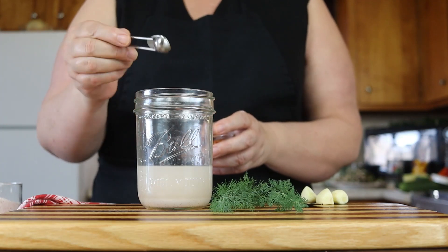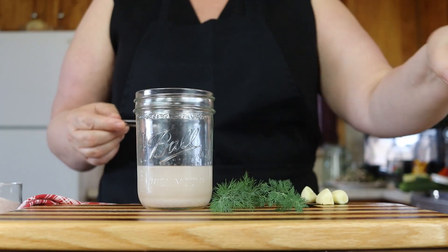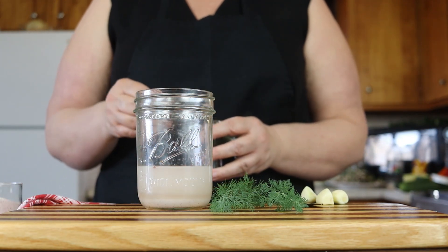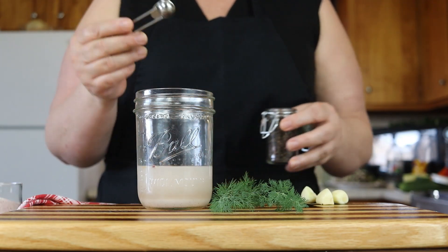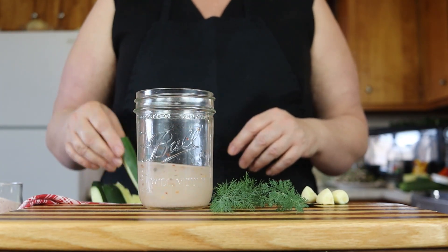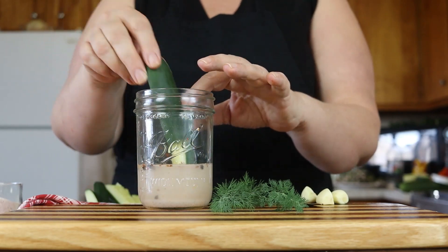I'm going to put in an eighth teaspoon of crushed red pepper and an eighth teaspoon of peppercorns. Just give that a little swish around. Then I'm going to start putting my pickle spears in.